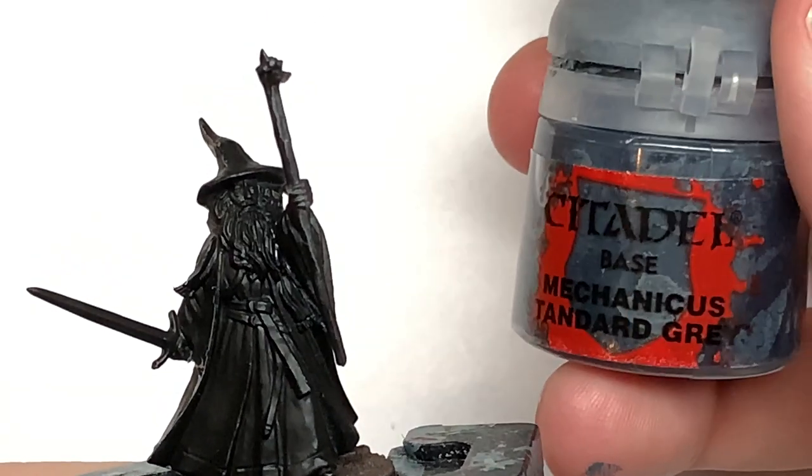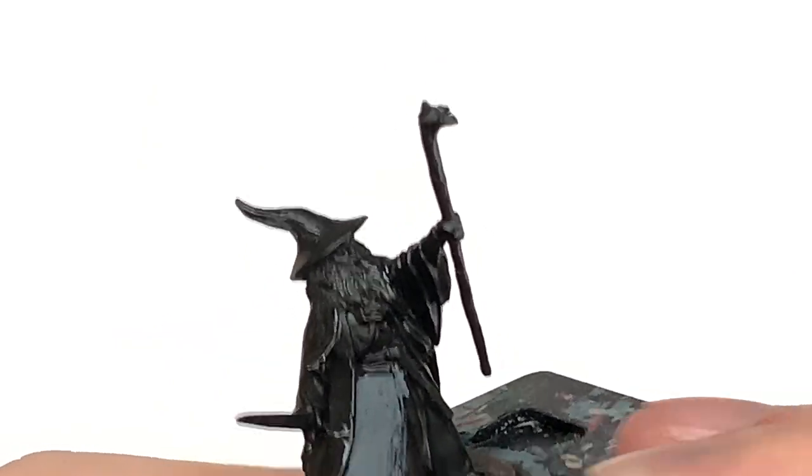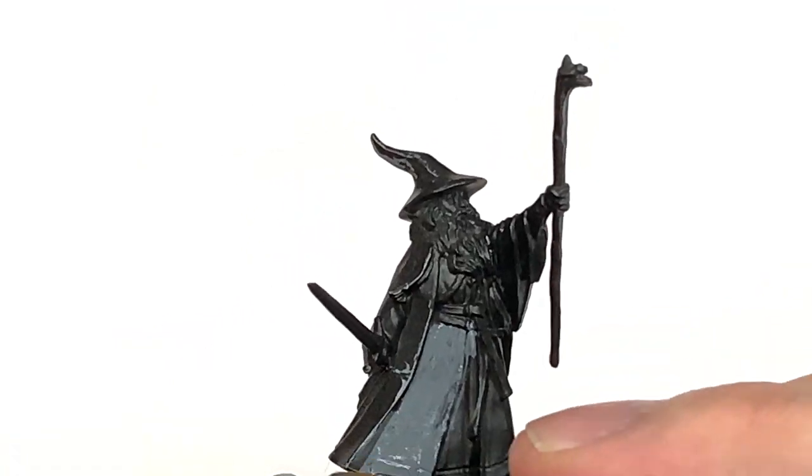We're going to start off this video by painting all the robes and the cloak with Citadel Mechanicus Standard Grey. Just give it a nice smooth coat of that and we can move on to the next colour.